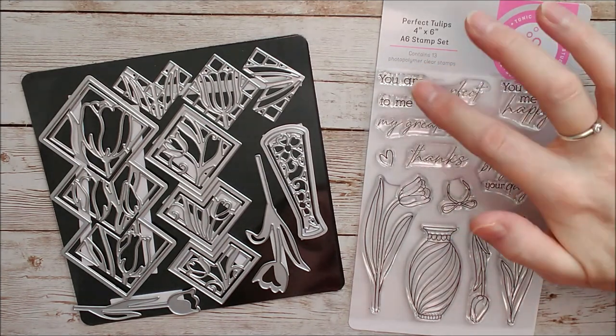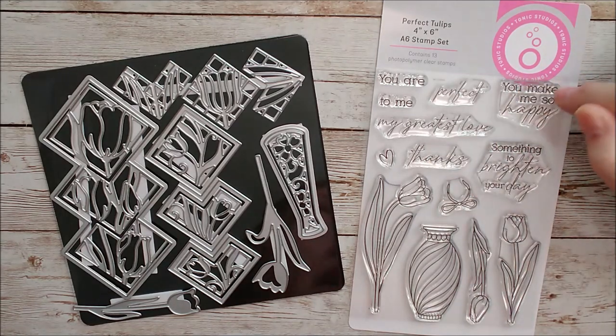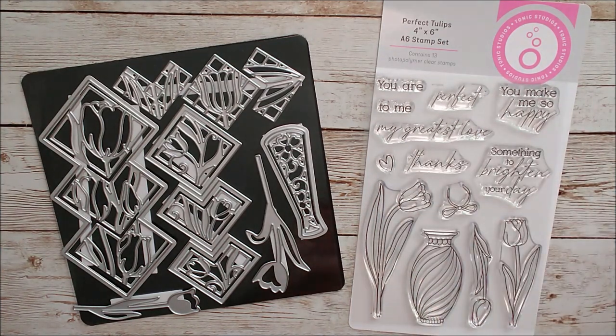The sentiments include: you are perfect to me, my greatest love, thanks, you make me so happy, and something to brighten my day. And then we've got this beautiful vase — whatever you like to call it.